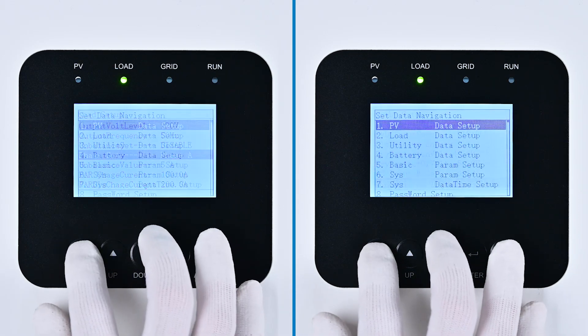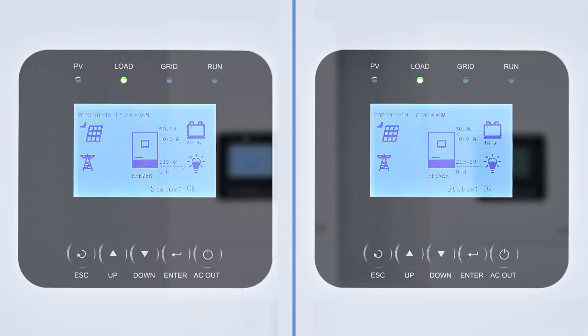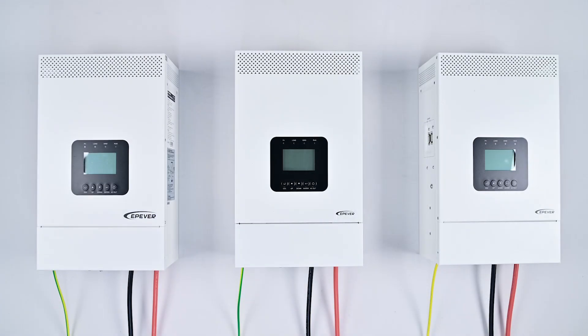Press Esc to exit and then power off the device, removing the battery. For the remaining two devices, apply the same procedure, setting their phases to Phase B and Phase C respectively. Ensure the battery input mode is consistently set to Shared across all devices. Power on these devices again for confirmation.